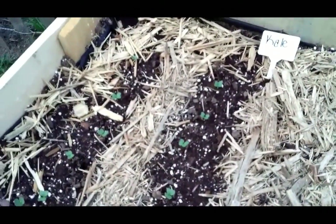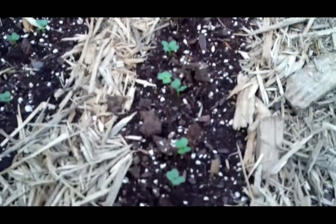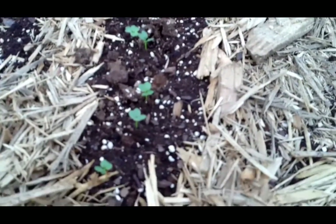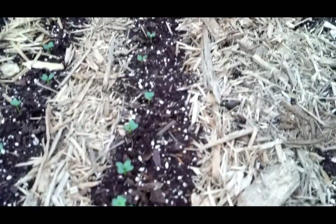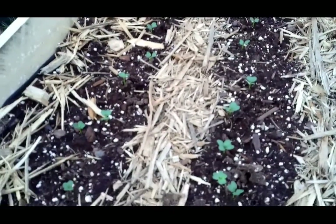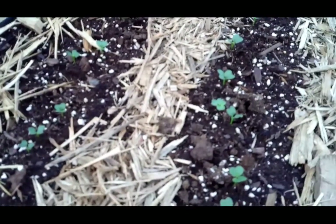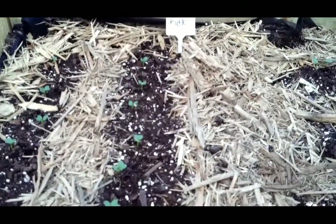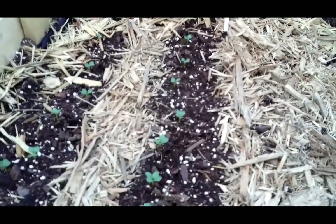Kale needs about 12 inches between each plant, but for now I'm going to leave it at about 4 to 5 inches between each plant, just to let those sprouts get a little bigger. Then I can do another round of thinning and eat more sprouts. That way I'm not wasting anything from the garden, and I'm only going to let a few plants get to maturity while eating everything else along the way.